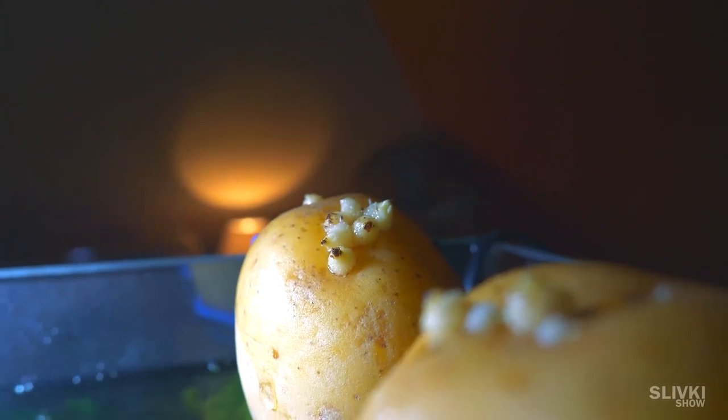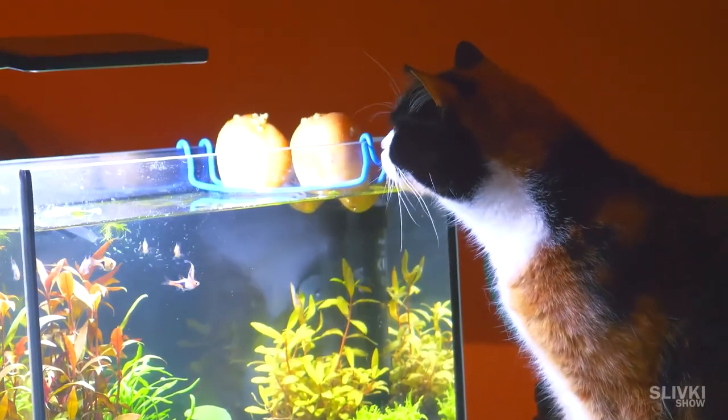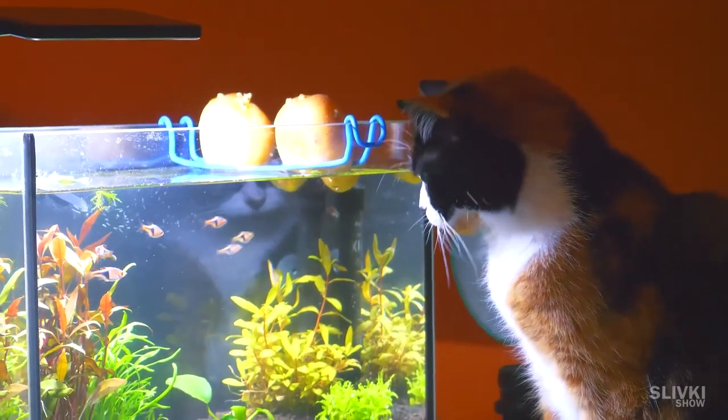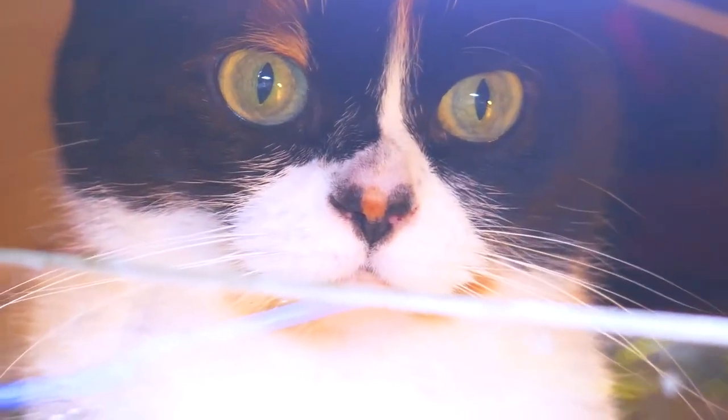Write in the comments below what you think — whether we can grow potatoes and whether they will even harvest. I'll tell you a secret: in the next video we'll probably try to plant strawberries in the aquarium. But don't tell anyone!